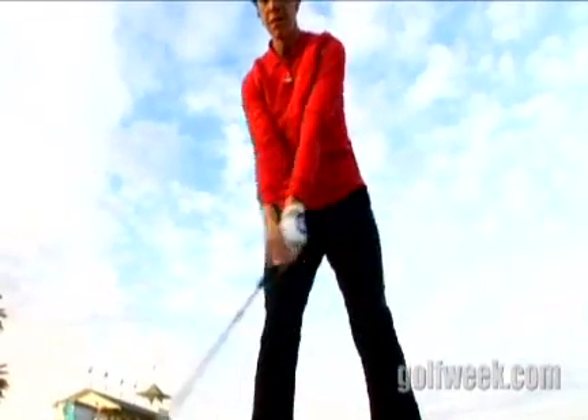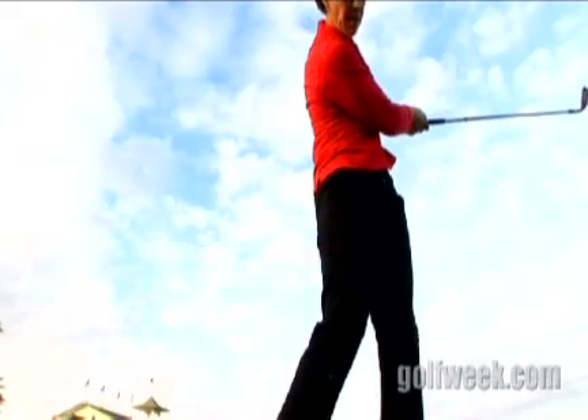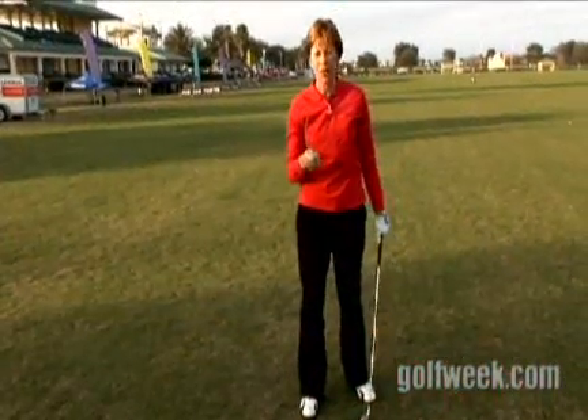Has anybody ever told you you have a chicken wing finish, or that your left elbow folds up on your follow through? I'm going to show you why. It's just from early release of the golf club, or from coming over the top too soon. If you come over the top in your golf swing and the club head travels faster than the shaft as you come through, that left elbow will need to fold. This is an extreme power loss.